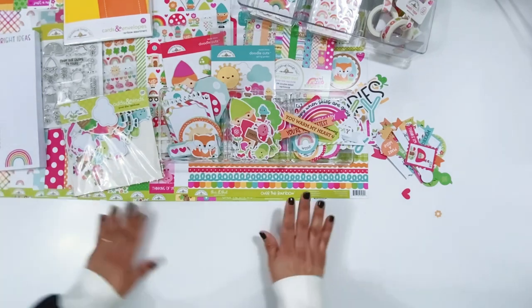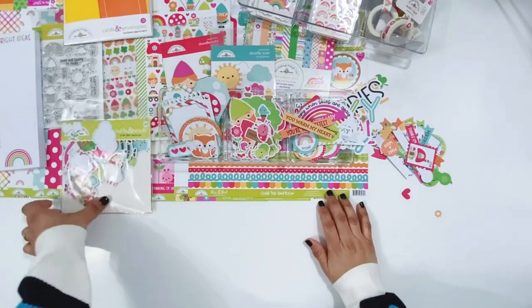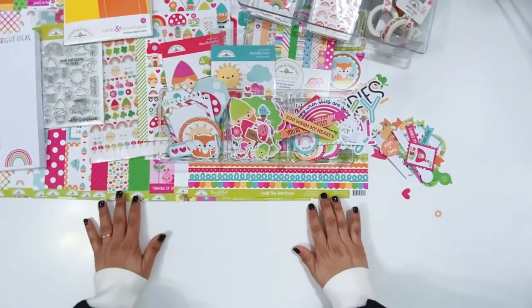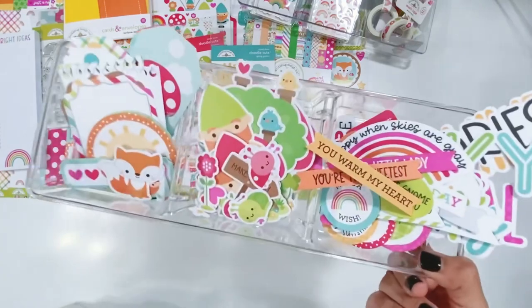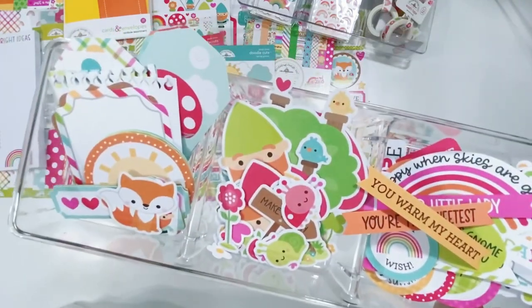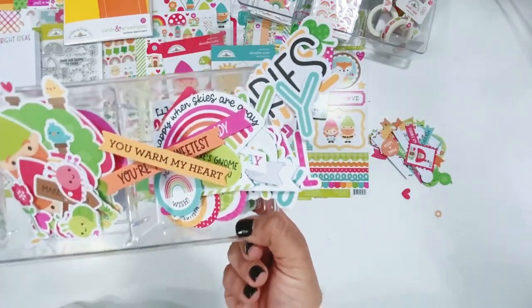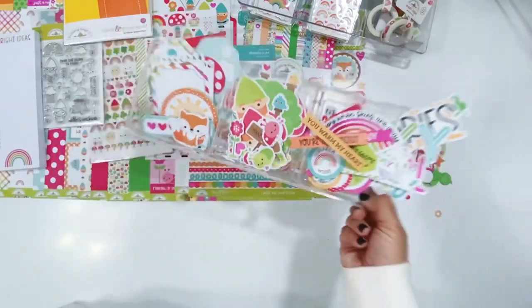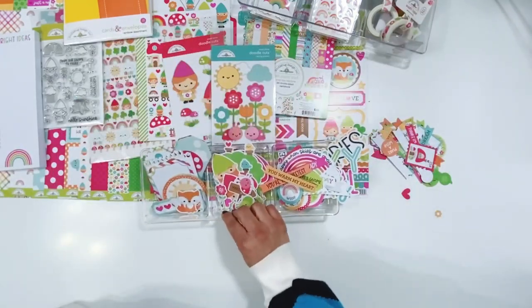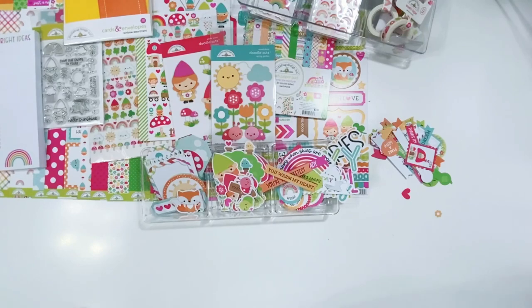That is all I have for the Over the Rainbow collection. There are coordinating petite prints and things like that which will coordinate perfectly with this collection as well. I do not have the 12x12 pack but there is one available, and I will leave products linked down below for you. Thank you guys so much for watching - I hope you enjoyed this unboxing and are excited for this collection. Can't wait to see what everybody creates with this. I know Tracy has some things already up. I'm really excited to get started with this collection. I'll see you guys in my next video - I hope you get some time to do something creative. Bye!